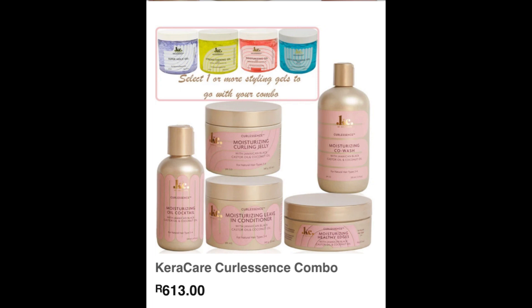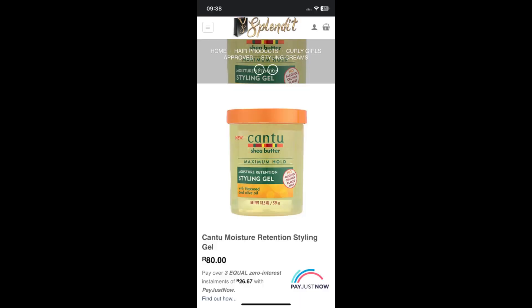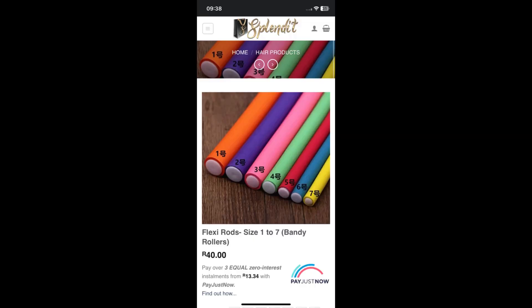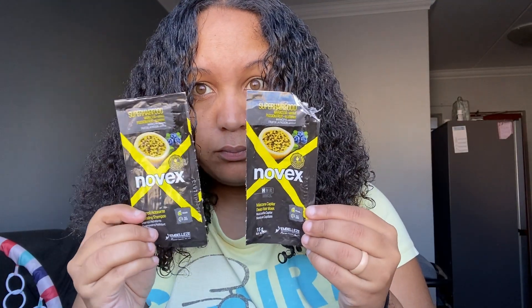I got the Meow Curly Cocktail Mousse from them for 194 rand, and I got the Cantu Gel — the Jamaican Black Castor one — for 80 rand. Then I got five flexi rod sets, each at 10 rand, so 40 rand total. It also came with a lot of freebies. I used the Novex Blueberry and Passionfruit, and my hair looks amazing. So let's start with the flexi rod set.